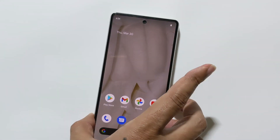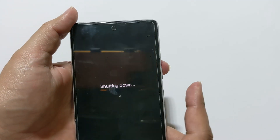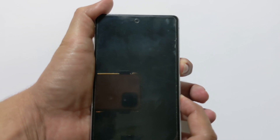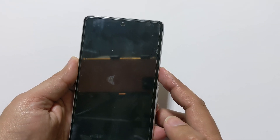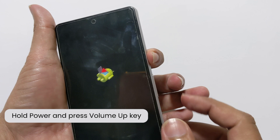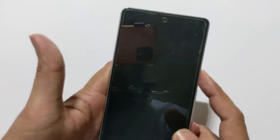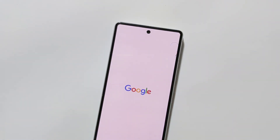Please note that a factory reset will erase all your data, so make sure you have a backup. First, power up your phone. Now hold the power plus volume down keys until you see fastboot mode on your screen. Using the volume keys, select recovery mode and confirm it using the power key. Use the volume buttons to navigate to 'Wipe data / Factory reset' and press the power button to select it. Confirm your choice by selecting 'Yes', then choose 'Reboot system now' once the process is finished.